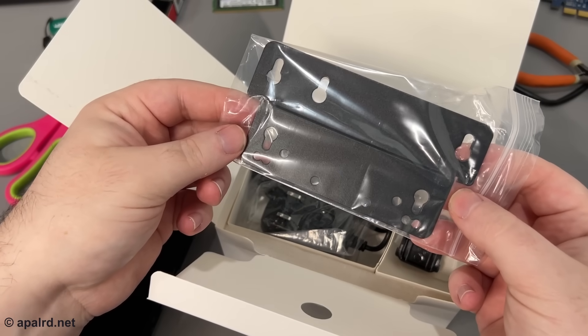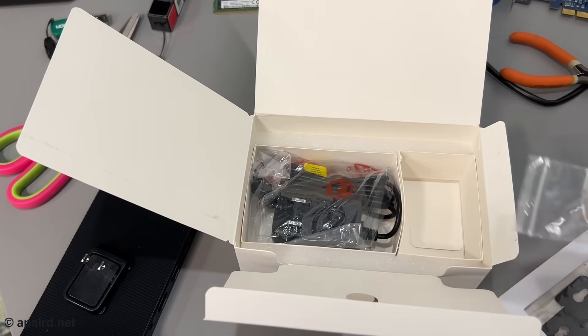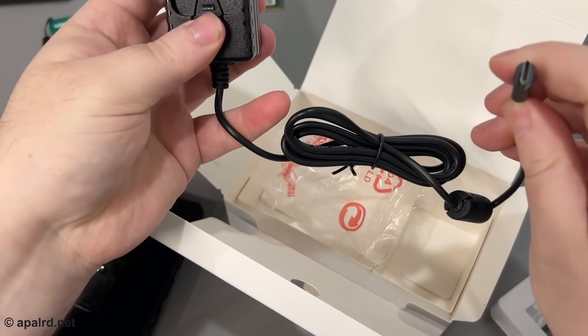They've included some sort of wall mounting bracket, a power adapter plug, screws for the bracket, and the AC adapter which has a Type-C output.